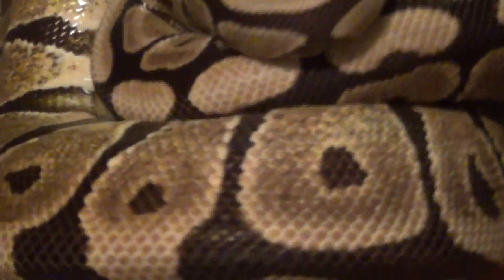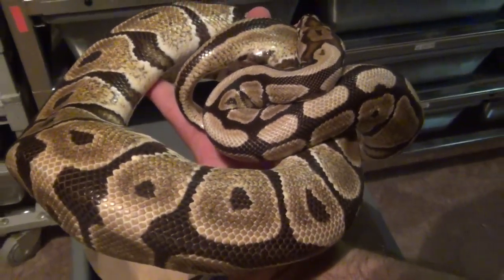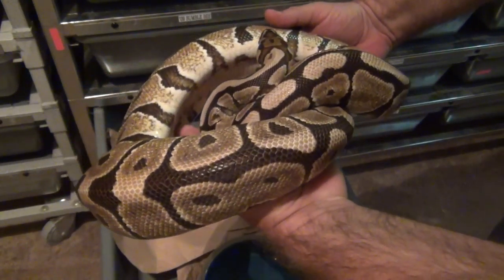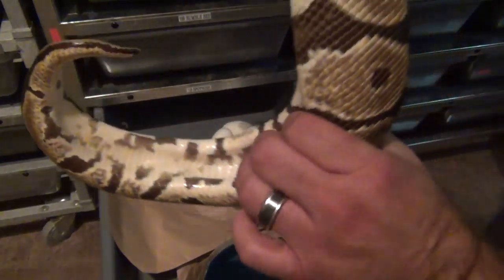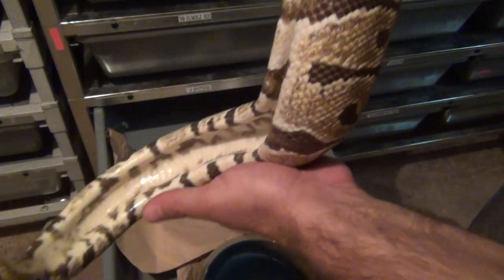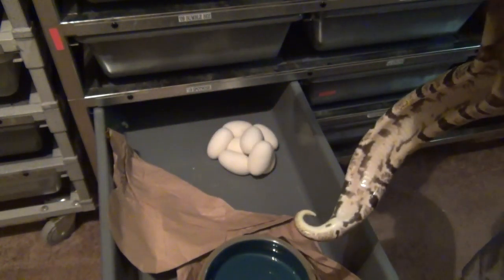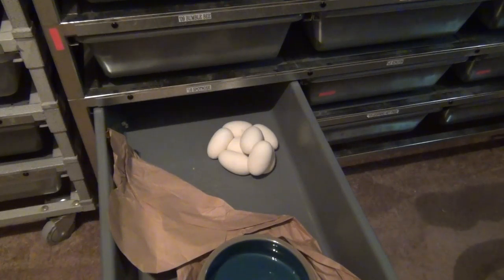She's not happy, but she is empty. See how hollowed out she is. I'll set her up here for now and get her washed off in a minute.